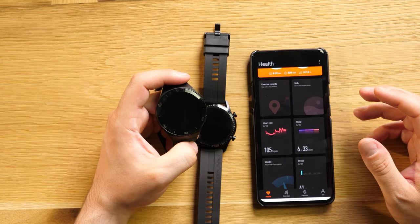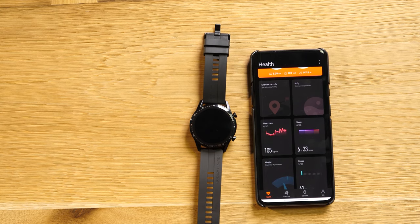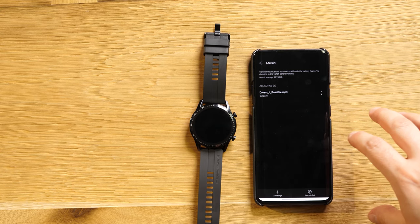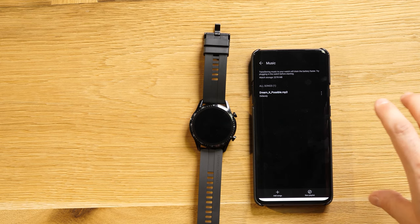Sleep tracking is a feature the GT2e doesn't have, at least not right now. But if they introduce SPO2 monitoring, I think they'll also push a sleep tracking update — I hope so, because you could sleep with this on your hand; it's very comfortable and only about 42 or 43 grams. You'll benefit from all watch functions only on Android — the iOS version is missing sleep tracking and the stress meter. Music management lets you control phone playback, but only the playlist currently playing on your smartphone, not from third-party apps like Spotify. There's going to be an update for both of them.